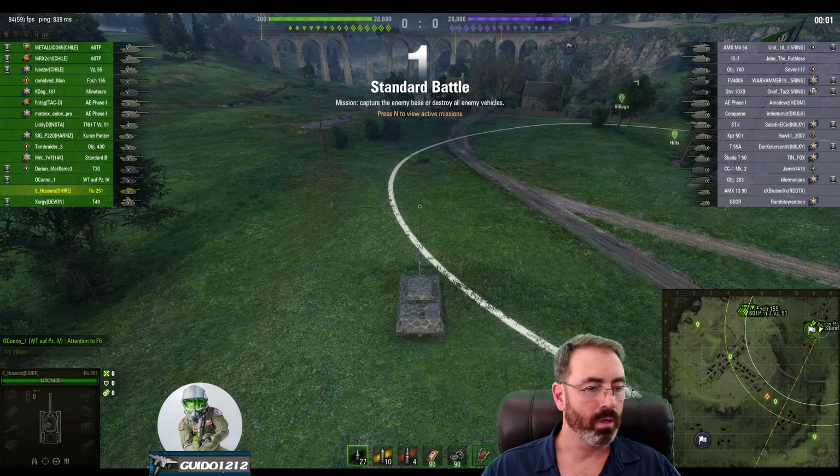We shut down the T50. Let's make a quick assessment: nothing good is happening up in the northwest — that's a problem. You've beaten pretty much everyone they had down south, so you have an advantage in the south but a big disadvantage in the north, and that disadvantage is only going to get worse. This is usually a recipe for a loss, which is another reason I'm not a huge fan of going to this corner and playing sniper games.